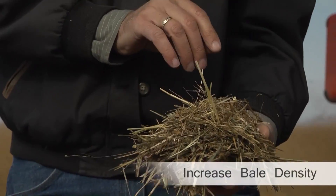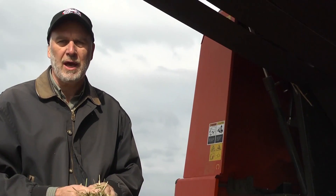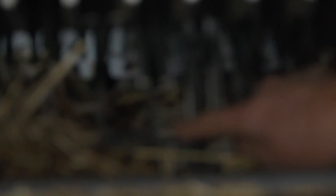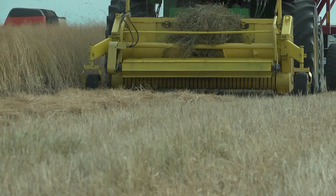One of the aspects of this project we're working on is trying to increase the density of the bale, and one of the ways we're doing that is to use a pre-cutter on the baler. You can see that this pre-cutter dramatically reduces the size of the material as it goes into the bale. That's going to make the bale easier to handle inside the biorefinery and hopefully increase the density of the bale as well.